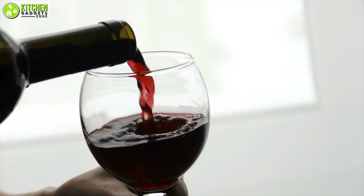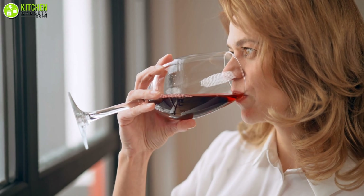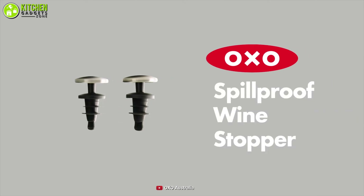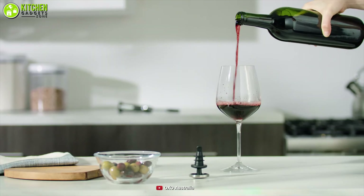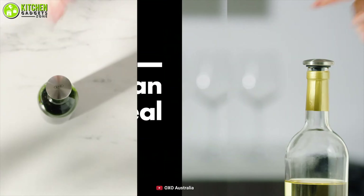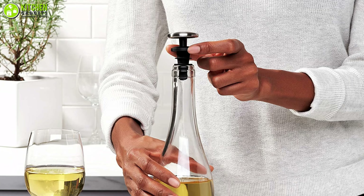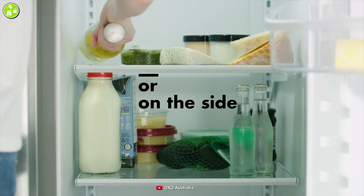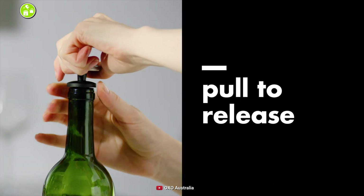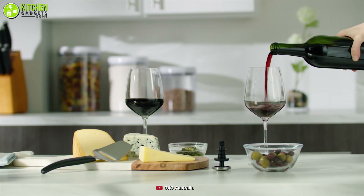Your wine tastes better when it's fresh. Ensure the freshness of your wine by going for the OXO Wine Stopper right now. This silicone-made stopper will expand and create a seal to help you fit it perfectly on any of your wine bottles. It also has a leak-proof design that will make sure your wine won't slip or spill even if you tip it. Be ready to enjoy fresh wine by turning to the Sturdy Wine Stopper from OXO today.